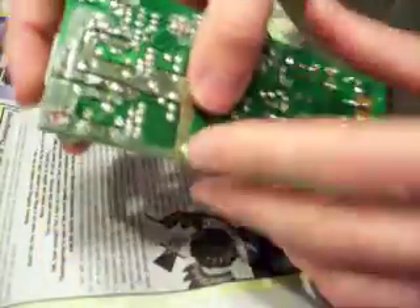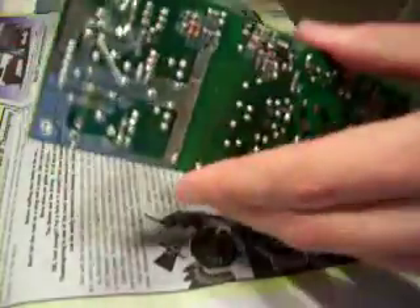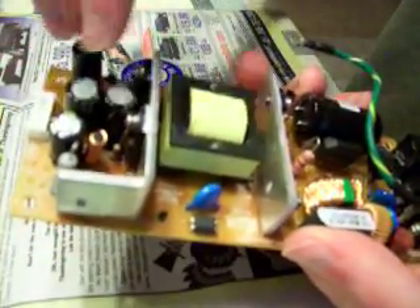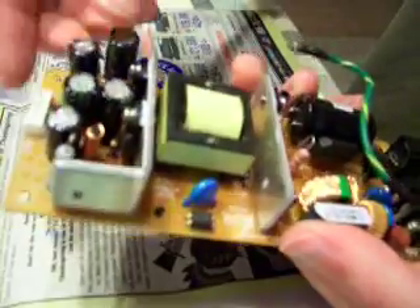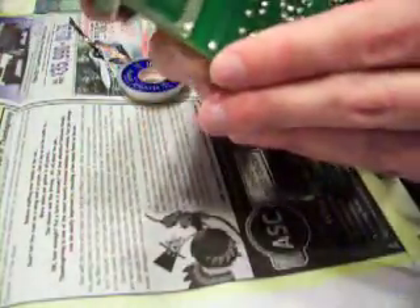The capacitors I took out were 1000 microfarads. The ones I'm putting in are 680 because that's what I have. It doesn't really matter — these capacitors are so much better quality than the ones that were in there that it will work better than new, even with the lower value.